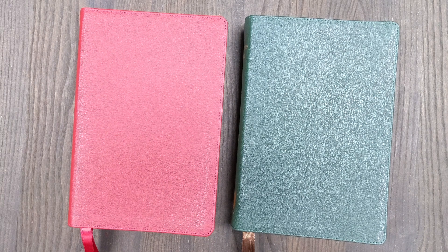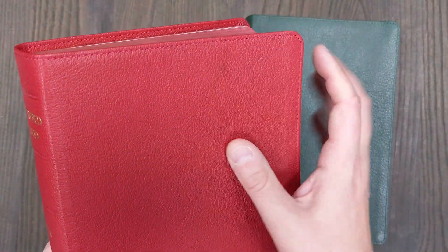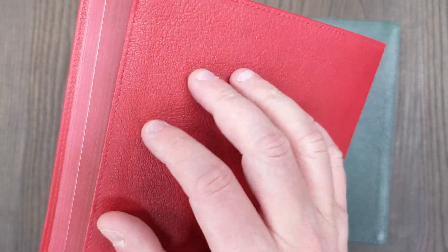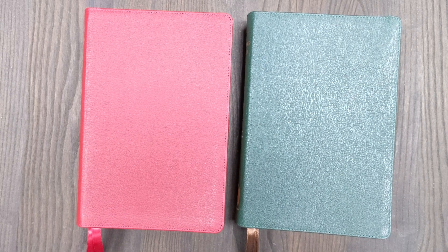One quality control thing I noticed is with the red Bible — I did see a dark spot, and on the back some very hard-to-notice little spots that are a little bit darker. But overall it's a very well put-together, excellent presentation. I can tell they put a lot of thought and care into this, and they've really managed to put out some unique, good quality Bibles at a pretty decent price overall.